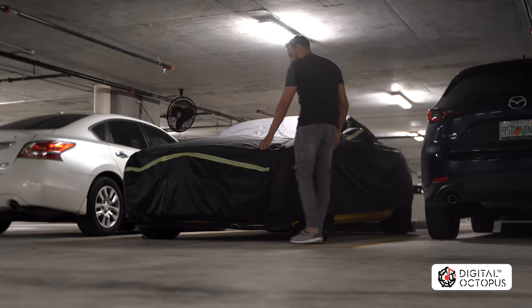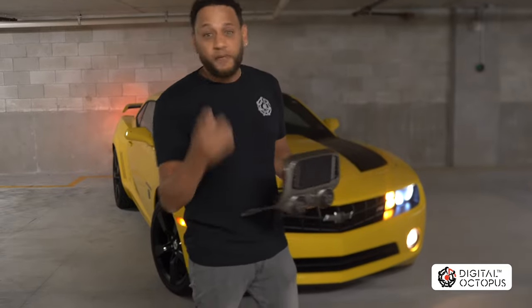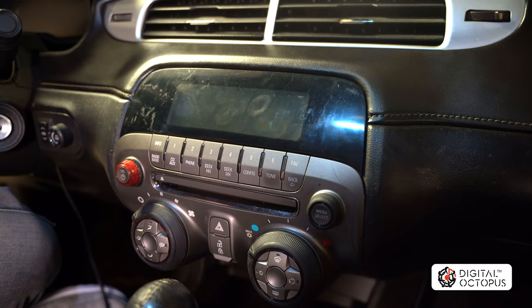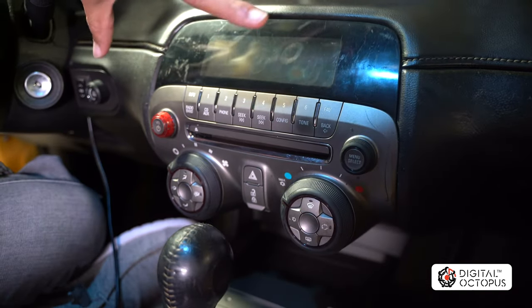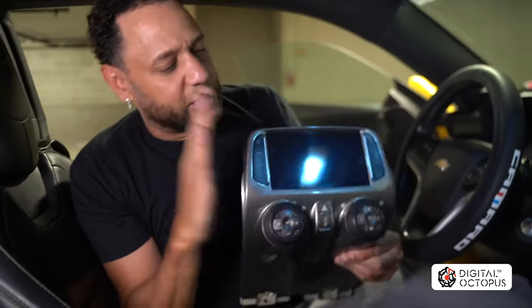Hi, I'm Max Perez from Digital Octopus and today we're going to be installing the D02 on a fifth-gen Camaro. Follow me and let's get started. Here we are inside the car and the first thing we're going to do is pull out this old unit. I'll leave a link in the description because I've already covered removing the original head unit.